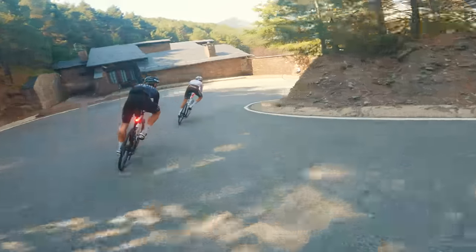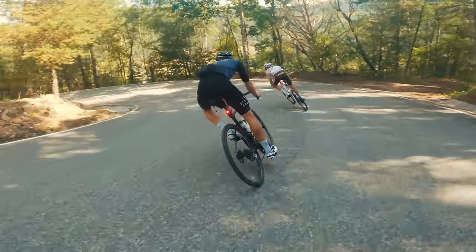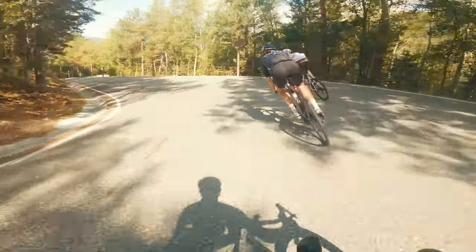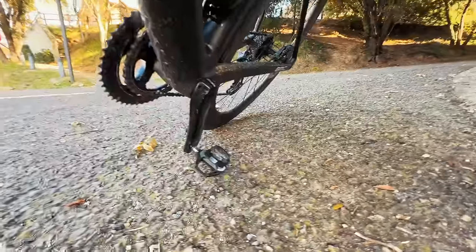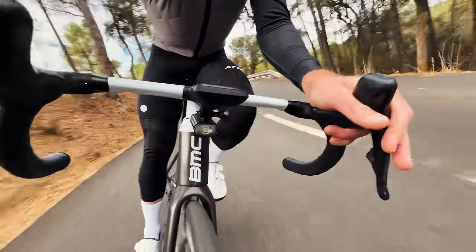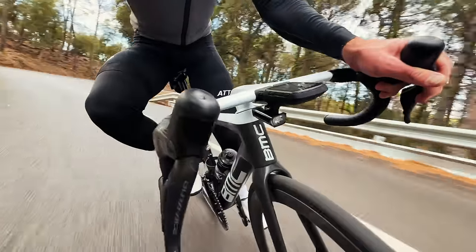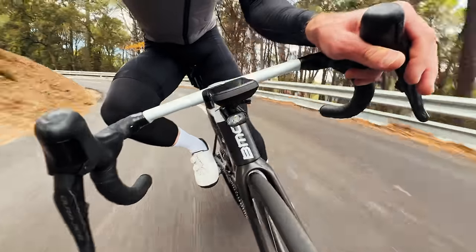An important reason to avoid putting your inside foot down when cornering — beyond bike stability — is so that you don't drag your pedal on the ground and end up crashing. It's very easy to touch your pedal on the road if you lean over too far while in a corner, and that will reduce traction in the rear wheel and have you slipping out and falling off.